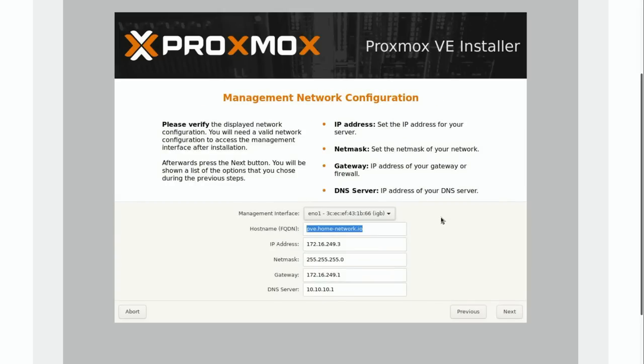At this screen we have the configuration for networking. It auto-selected the first network interface — there are four of them on the server board. It's pre-populated the IP address, which in my case is actually correct because this is the IP address I've designated for this Proxmox server. The reason it knows this is because my PFSense device has a static reservation for this interface already. It's actually just defaulting to DHCP right now.